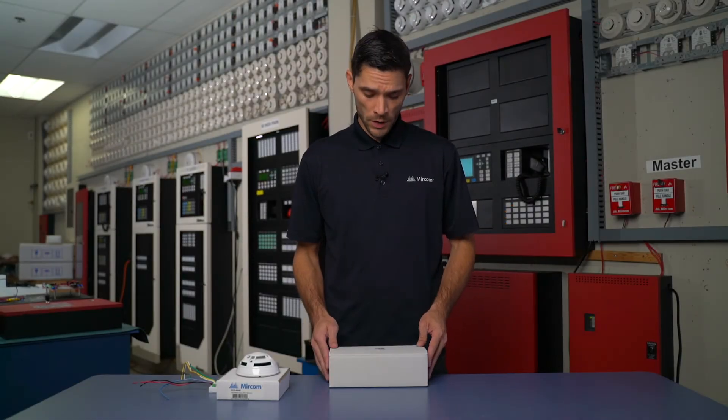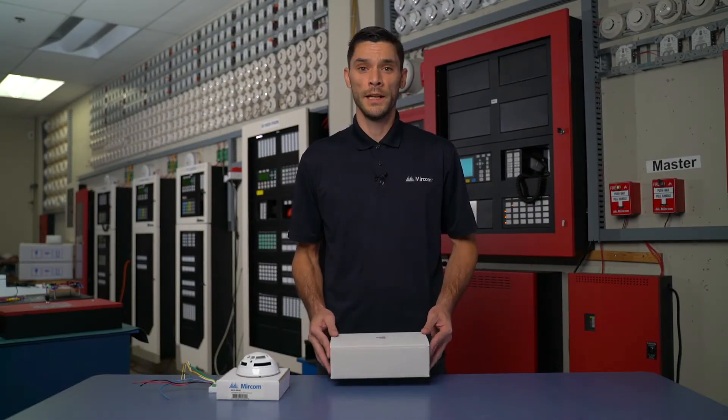Hi, welcome to a Mircom Minute. Today we're going to be looking at our MIX 4090, our programming utility tool.